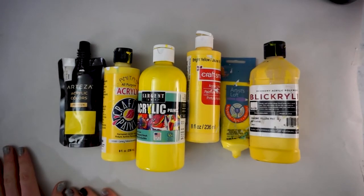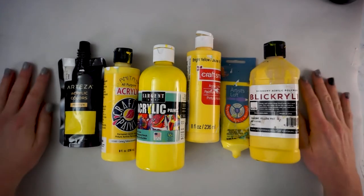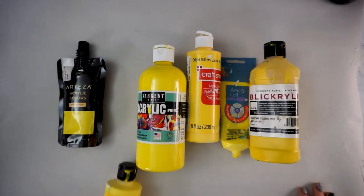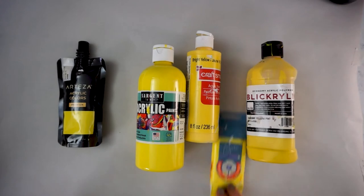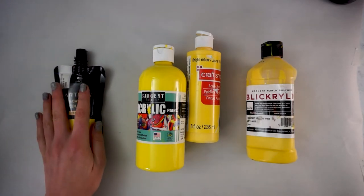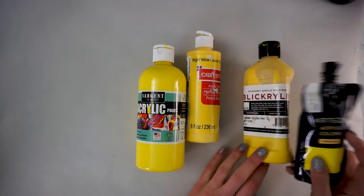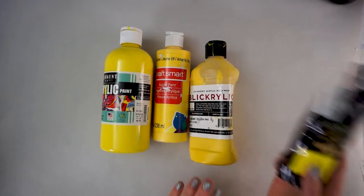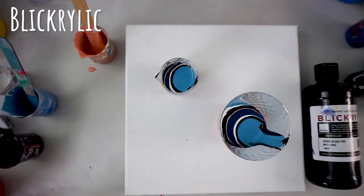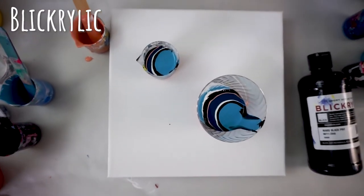Probably the most important thing to consider is what attributes your paint has without any mediums or additives. I have all these paints here and I'm going to test three of them against each other — Blick Acrylic, CraftSmart, and Sargent Art — using the same color schemes and the same pouring methods, mixed with water only, to explore what they look like.